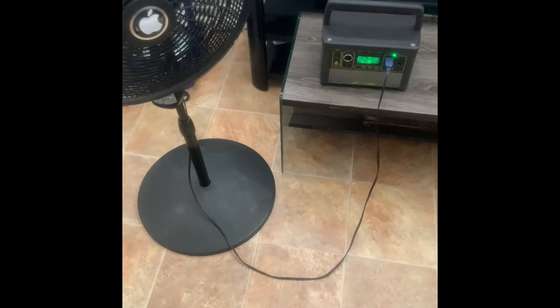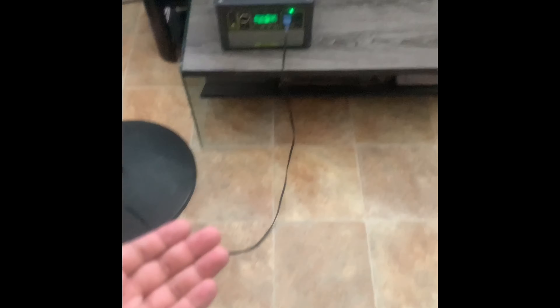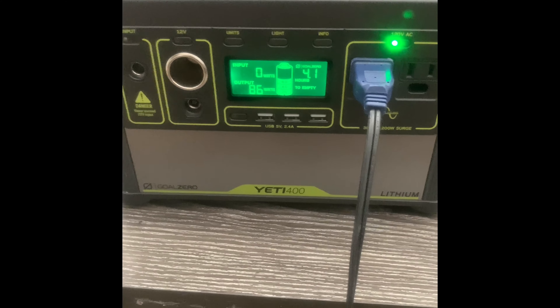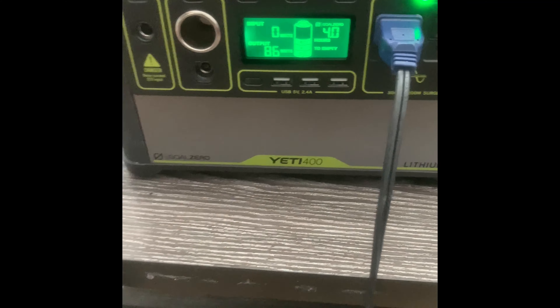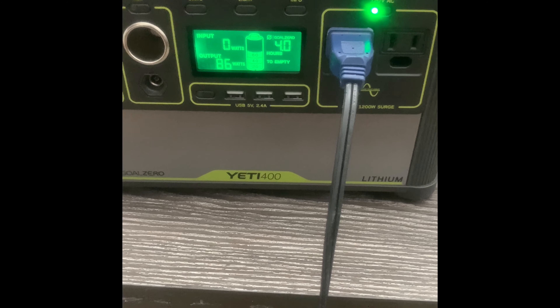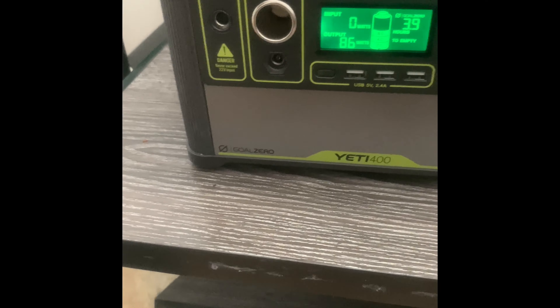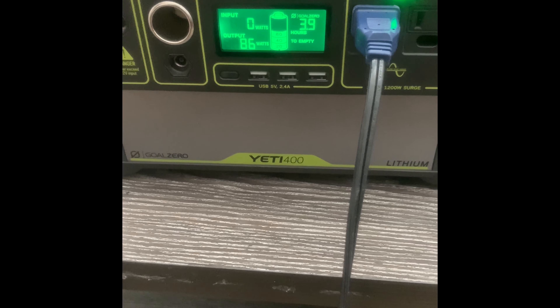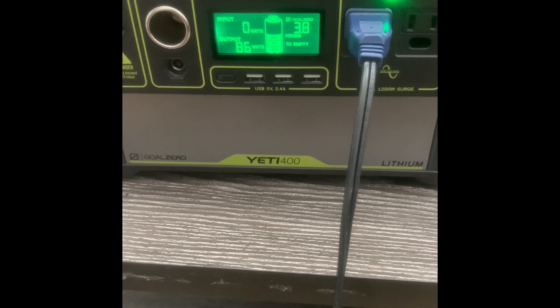In the front of our house we have a smaller Goal Zero Yeti 400 powering a fan. We're about to plug in the TV and the Wi-Fi router to see if that works — at least get some entertainment. That's pretty much it. I definitely recommend these products; they're great in emergency situations. Thank you.